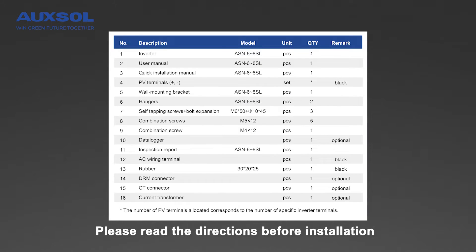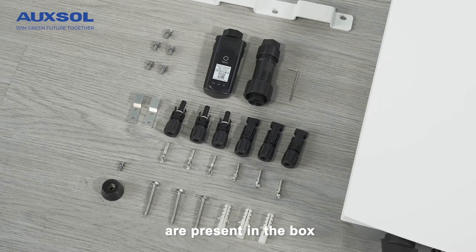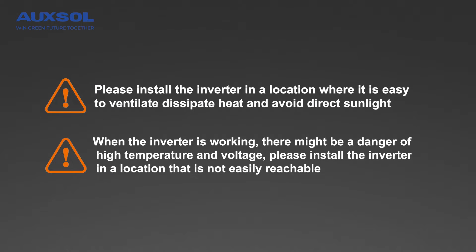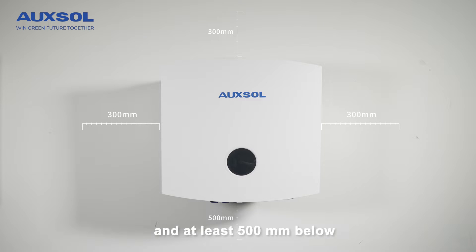Please read the directions before installation and make sure all of the accessories are present in the box. Leave more than 300 mm of space around the inverter and at least 500 mm below.